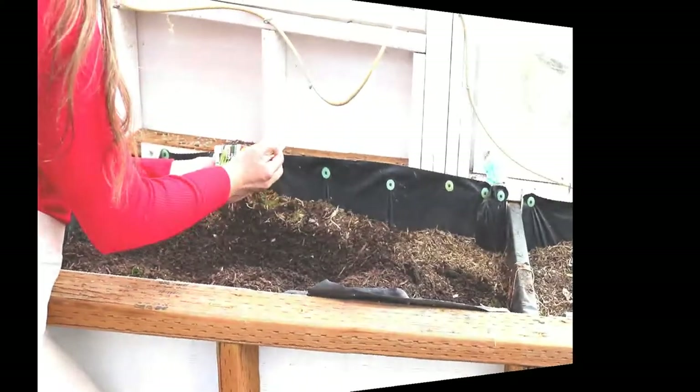We have seedlings because we have such a short growing season that usually we don't get much if we just put in the seeds, but we are going to try some this year. On the other side of the greenhouse, we're going to do some carrots.